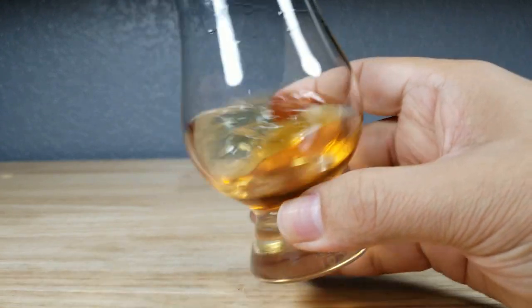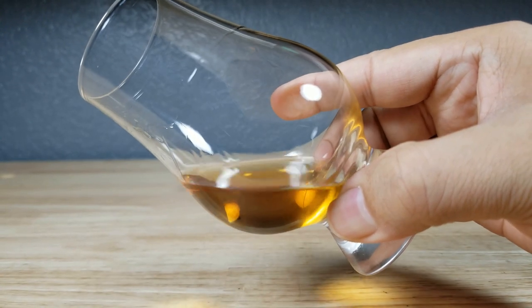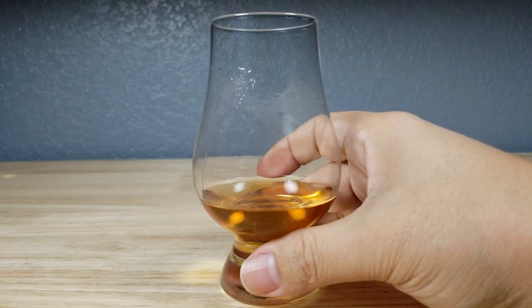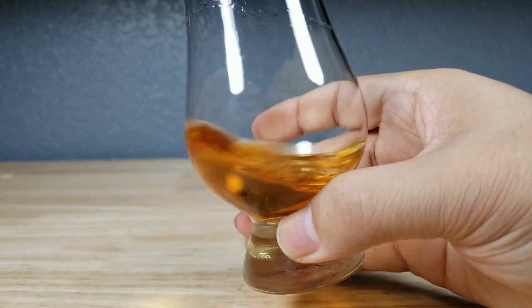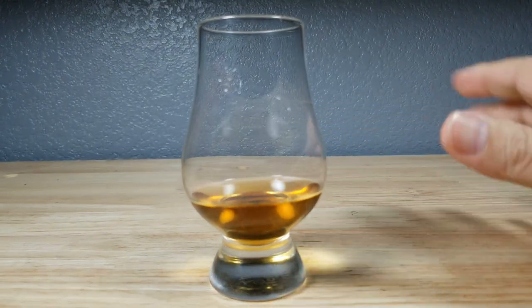Alright, let's give this a swirl and have a good look at it. As we can see, it's definitely on the lighter side — more of a honey yellow. If you want to get a little more brown in there, I would say max maybe a light tan, more yellowy to me, maybe a little bit orange in there.